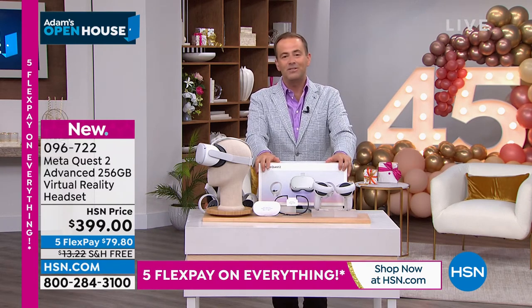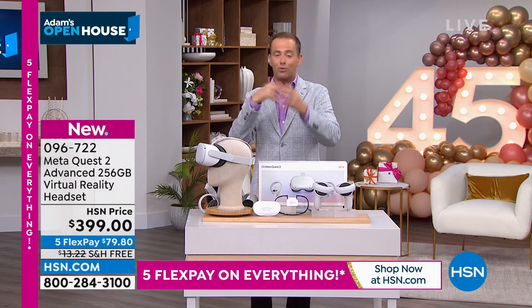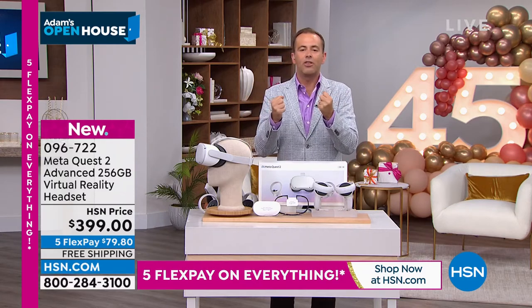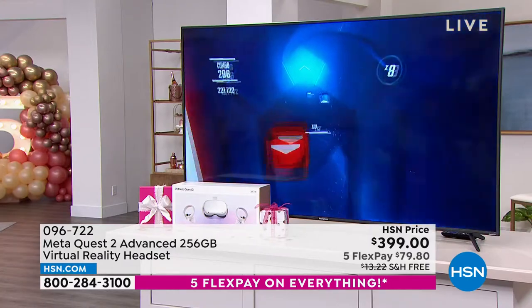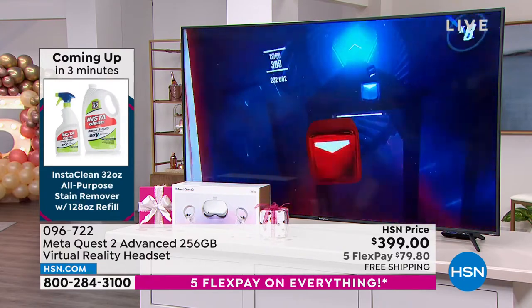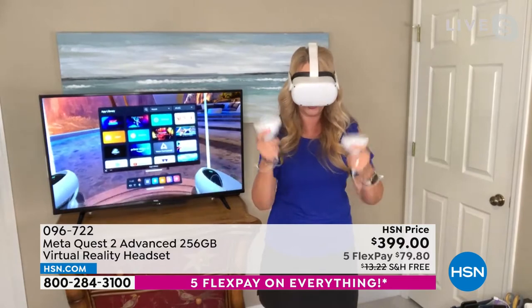Look at this virtual environment — really beautiful. I'm using my handheld controllers to navigate the apps: YouTube VR, Netflix, shooting games, or more kid-friendly games — this is for every single person. We love this thing and use it every single night. The whole family's fighting over it. Ken has already used it twice today. Even just sitting and doing arm exercises — look at this incredible environment at the top of a gorgeous mountain.